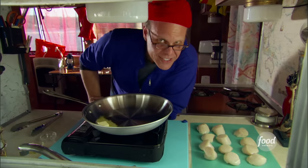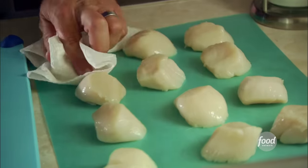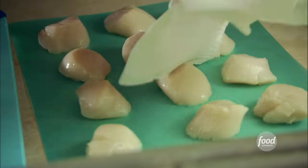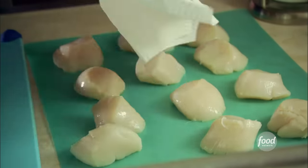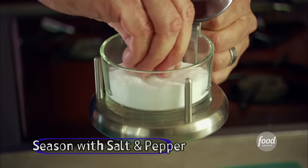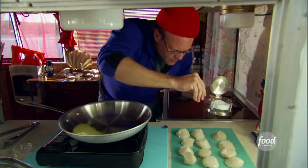Meanwhile, we will face these scallops themselves. The key to this is that they have got to be bone dry, so I like to go over them with a paper towel just to make sure there's no moisture at all. And then give them some seasoning — salt, always a good idea. You can use any coarse salt. I like kosher of course, but you could use sea salt.